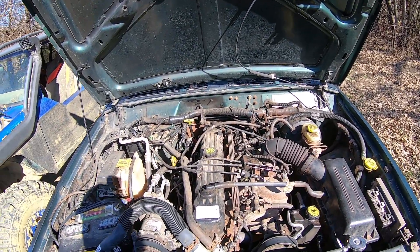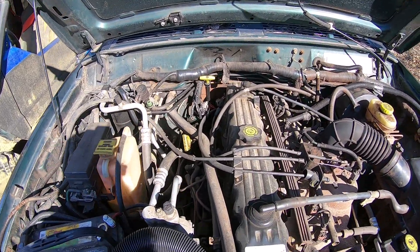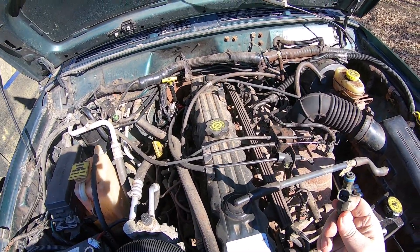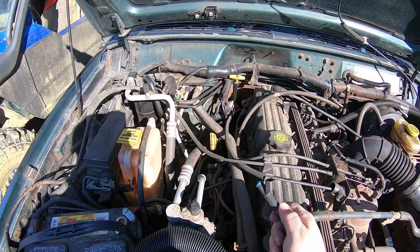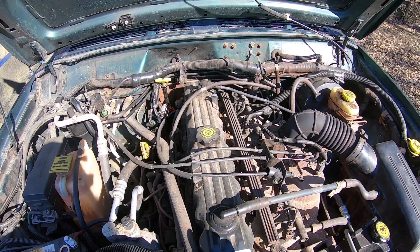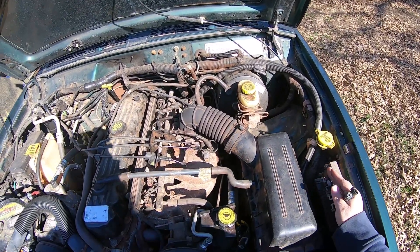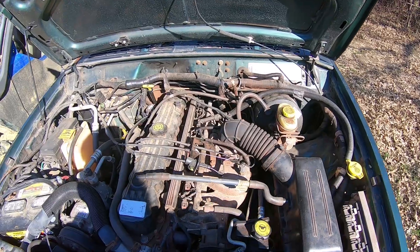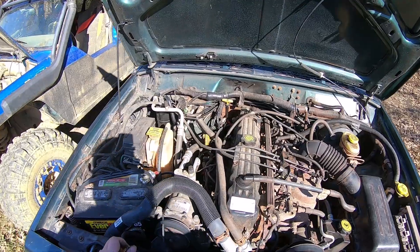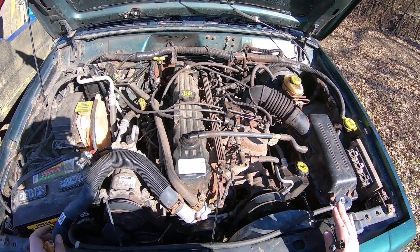In 2000 they went from a distributor over to a coil pack. All 2000 and 2001s were EV6 style injectors with the coil pack, so 2000 and 2001 will interchange — same with the computer. You cannot run a 2000 or 2001 computer on a 97, 98, or 99 Cherokee because it will misfire terribly, barely run, and fall on its face.